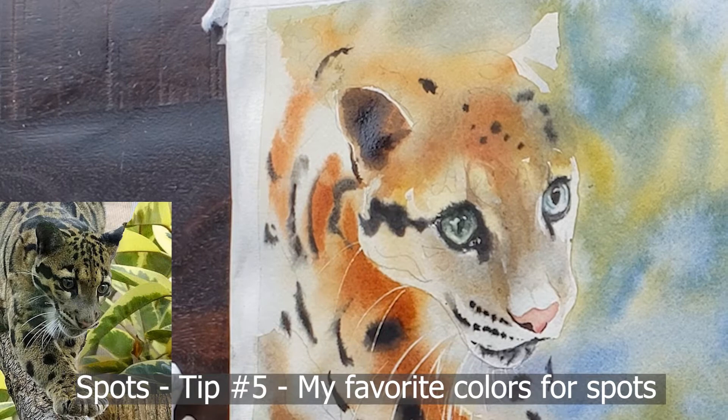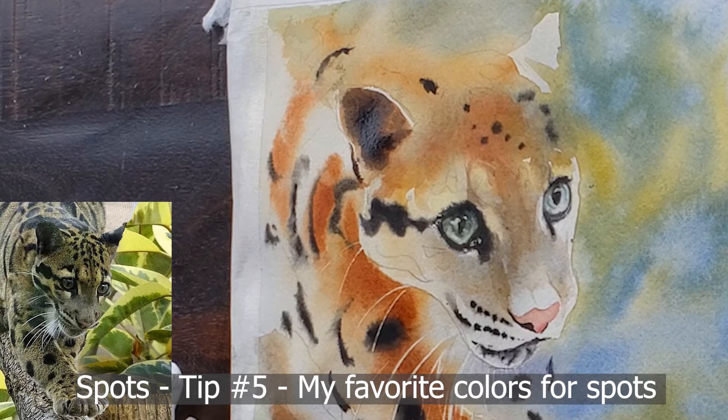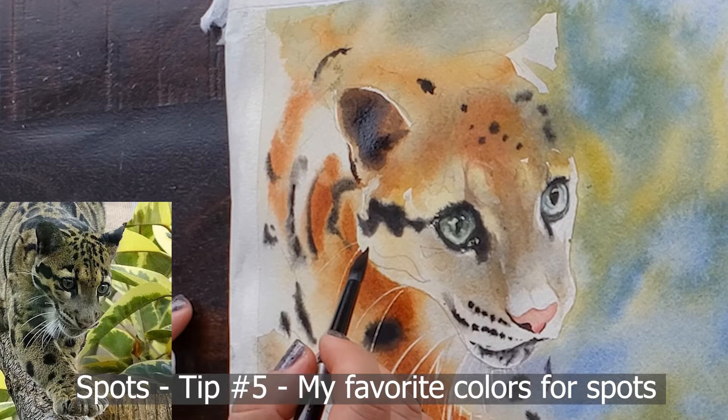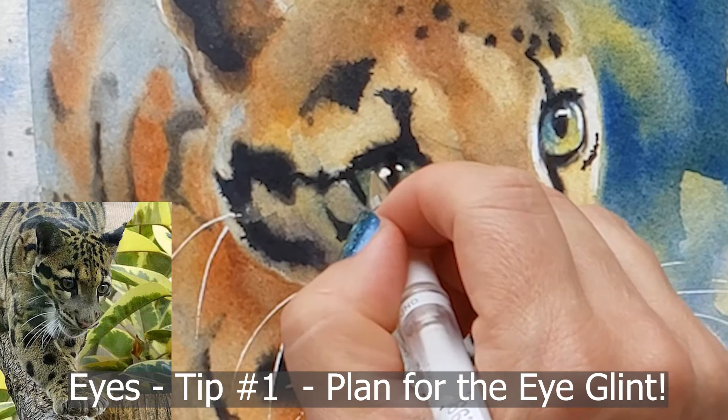If you want to experiment with phthalo blue as part of your black mix, it will create a nice dark black — just know its challenges. Lamp black does have a drying shift, so sometimes I layer my spots: I do the spot, then re-moisten it and paint over it again with another layer of lamp black. That's how I approach that problem.